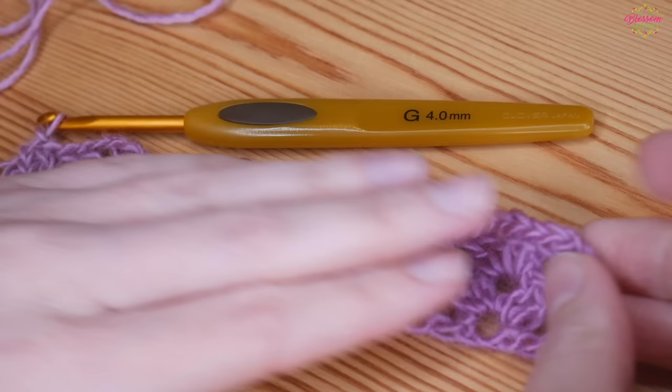I've completed as many rows as I can get out of my yarn — I've literally just got this tiny bit left — so I'm going to join mine to turn it into a looped infinity scarf. I'm going to start by adding a straight edge, which you would do whether you want to finish it as a normal scarf or as an infinity scarf. I like to straighten off the top end and then attach the two ends together.